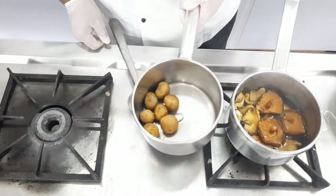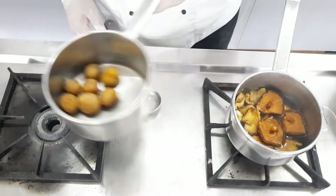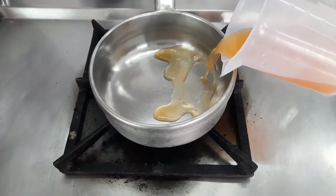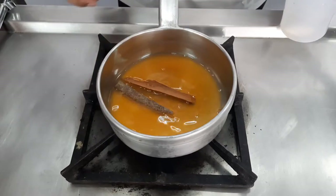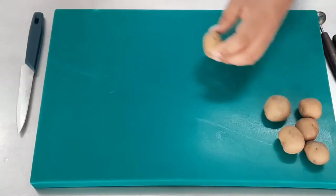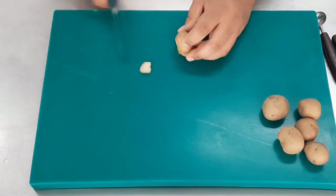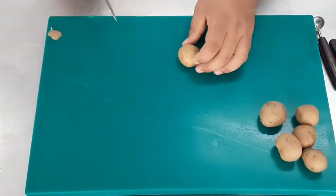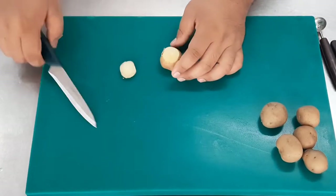The potatoes are boiled so we are going to process them further. Now that the gas range is free, we start by reducing the orange juice. We've used packaged orange juice, but you can use fresh orange juice as well. For flavoring we've added some cinnamon stick. For the jacket baked potatoes, we cut off one side of the potato so it stands properly, then cut off the top.